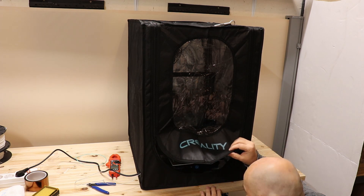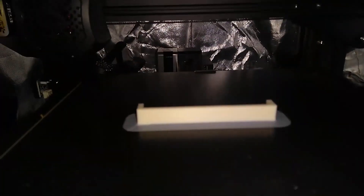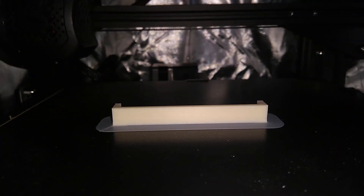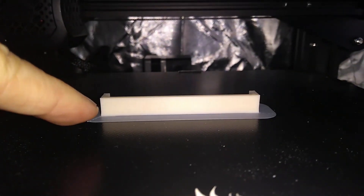It looks good. Perfectly straight. Absolutely no curl at all.